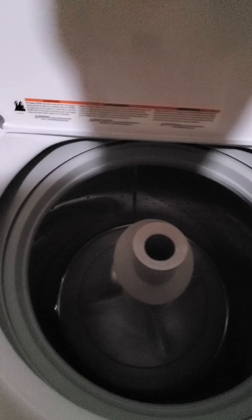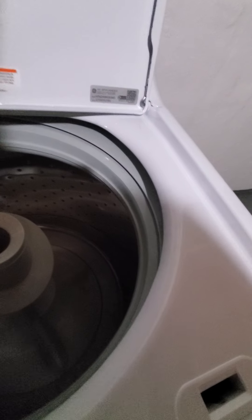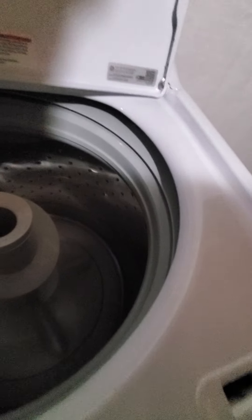Let me show you the lid. You can see there's the agitator. You put the Unstoppables in here first, then laundry supplies like detergent - Tide detergent, Gain detergent - along with OxiClean. And bleach like White Revive goes in here too.